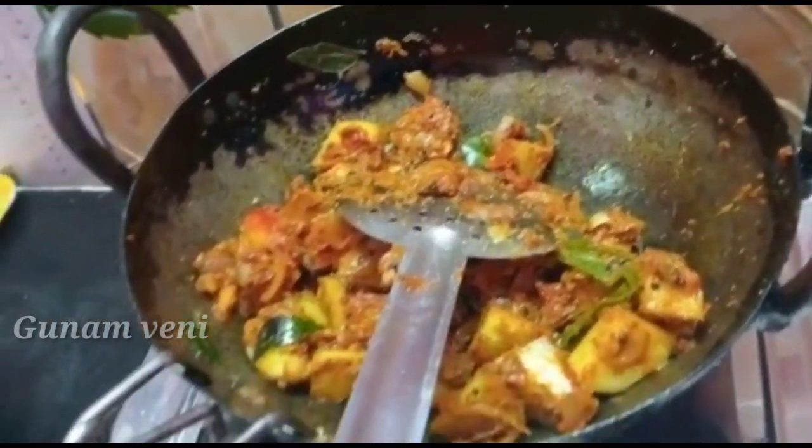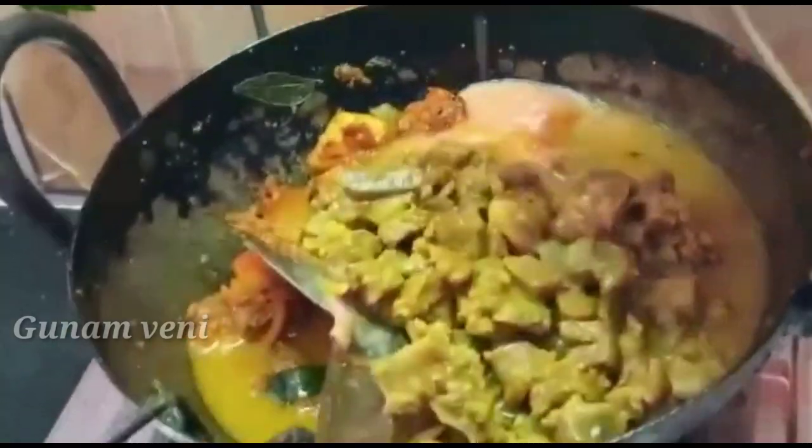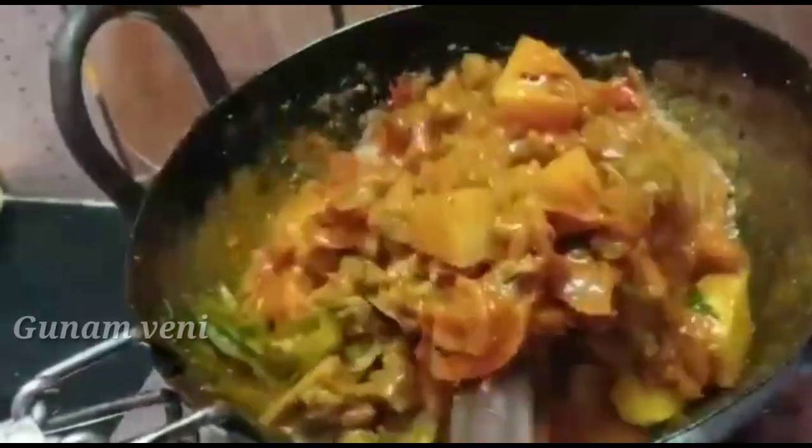Now we have to mix a little. It will mix a little tackale and a little tomato. We mix a little mutton but it will mix a little. We are going to make the mutton. We will mix it a little light.